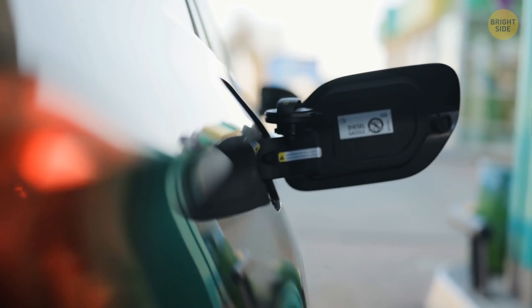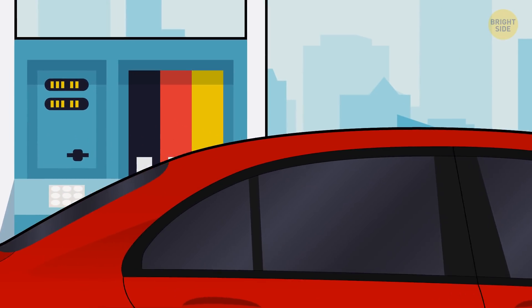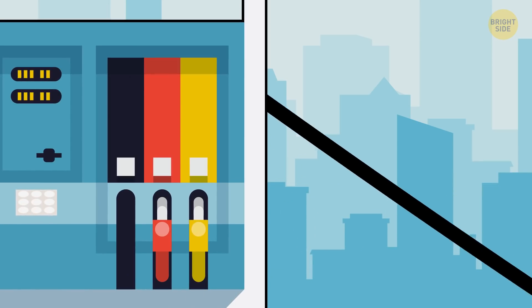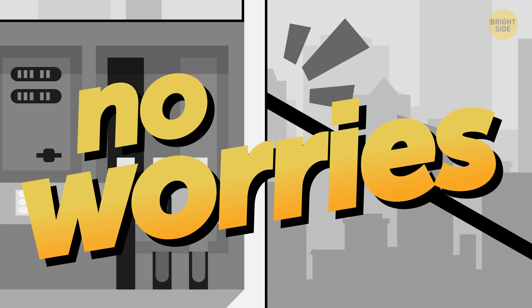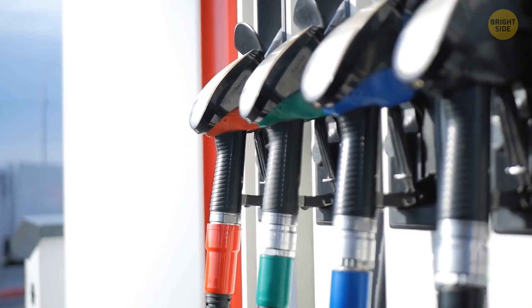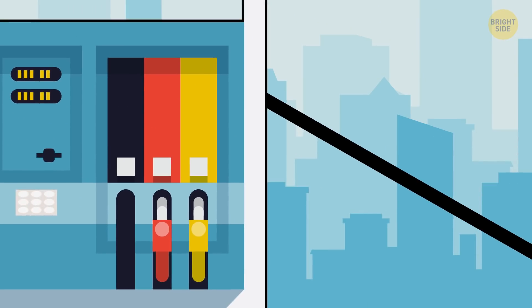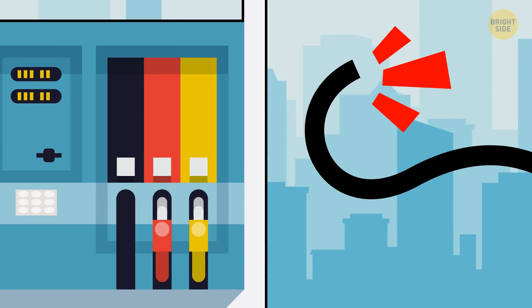Let's say you got distracted and climbed into your car while the gas nozzle was still in the tank. Even if you accidentally drive off like that, nothing terrible will happen. The nozzle has a special breakaway device that makes the nozzle and hose detach if you pull on them with enough force.